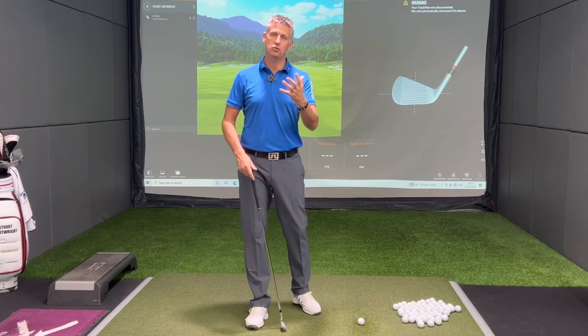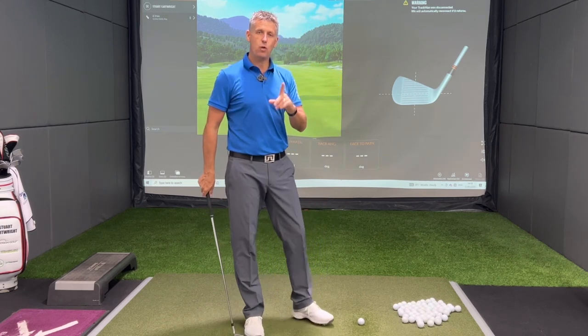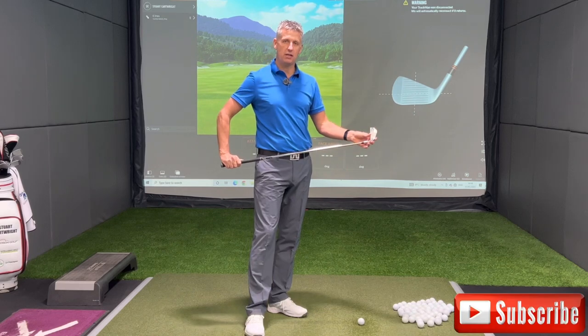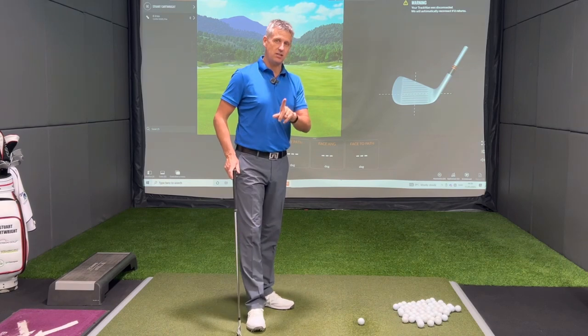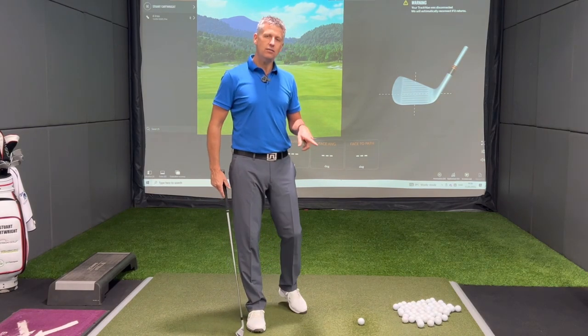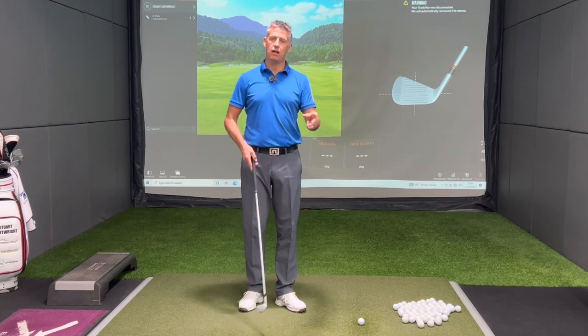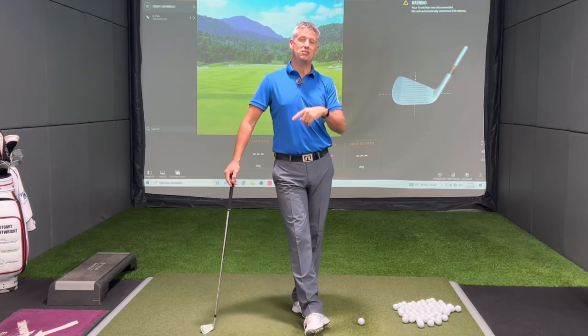Today I want to talk about a couple of drills that will really help you give yourself the awareness of where this club head is in space. Understand that golf is one of the rare sports where the ball is static and you stay in the same spot. Even though the ball's not moving and you're not moving, the club head is — so there's still hand-eye coordination that you need to lean on.